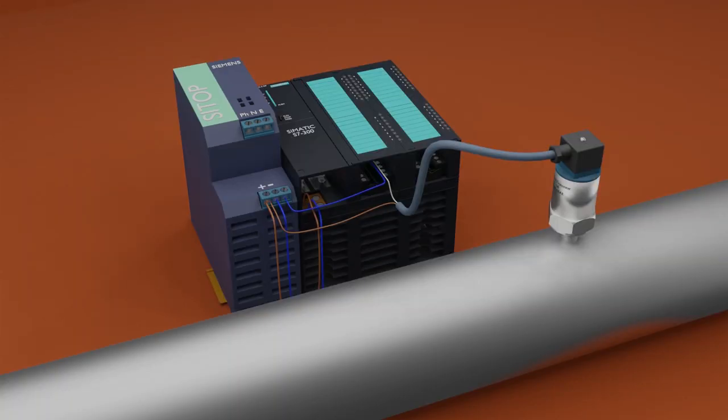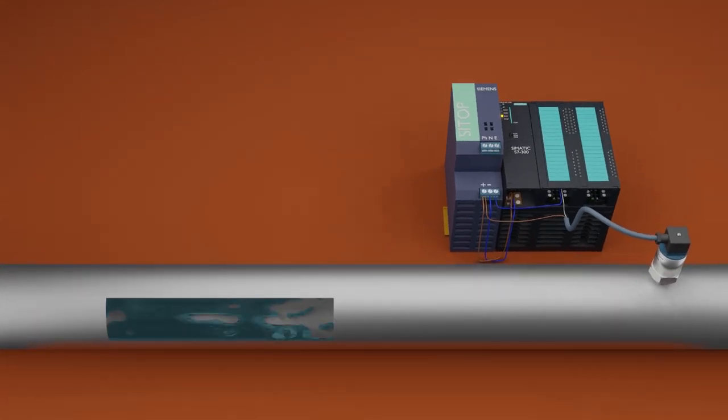What is the function of a pressure transmitter? A pressure transmitter is a device that has been designed to measure pressure in liquids, fluids, or gases. They are commonly used to measure pressure inside industrial machinery, in order to alert users before an incident occurs.